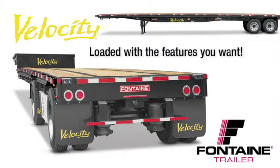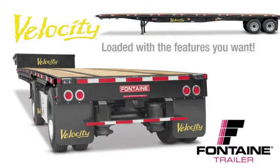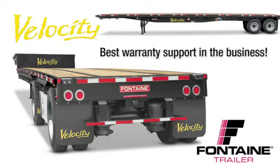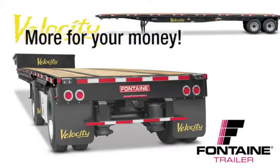It's loaded with standard features that are optional or not even available from other manufacturers, and we back our quality in riding with the best warranty in the business. With Fontaine Velocity, you get much more for your money. Let me show you what I mean.